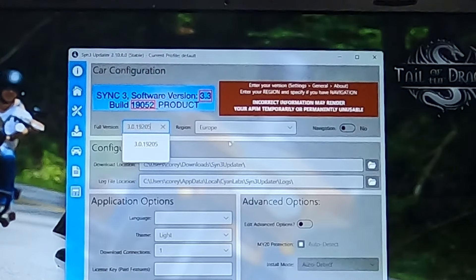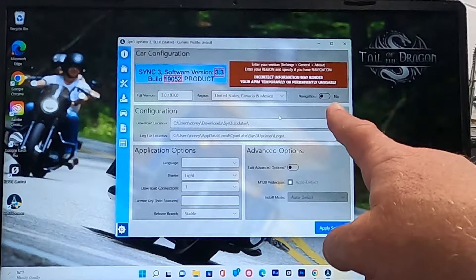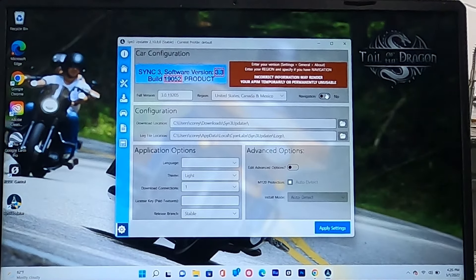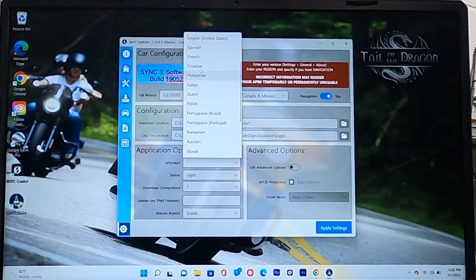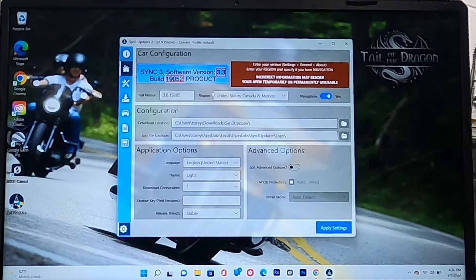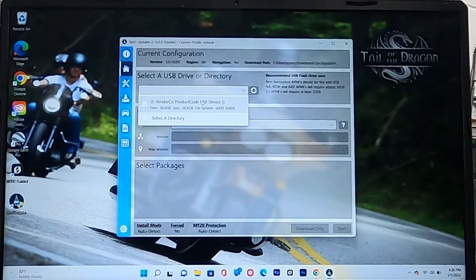Select your region — America, since we're in the United States. My truck has navigation, so turn navigation on. Plug in your thumb drive, as that's where we'll save the files. Set the download location, make sure the language is set to English (United States), and go to Apply Settings. Then select your USB drive.